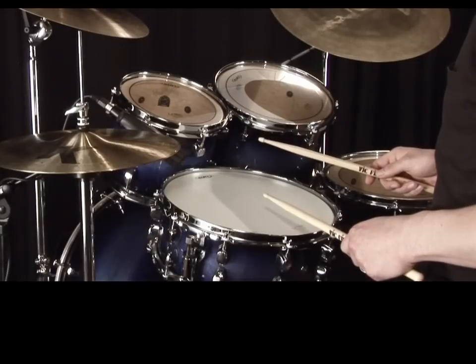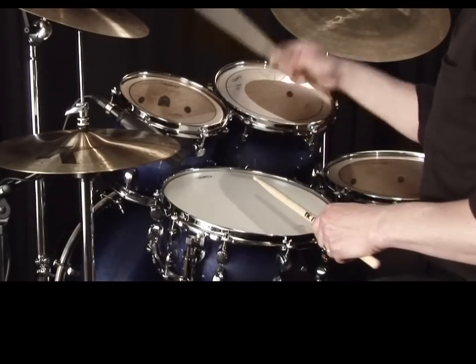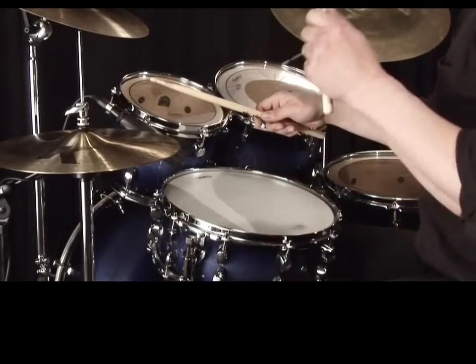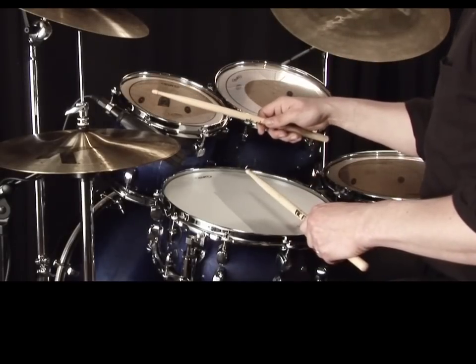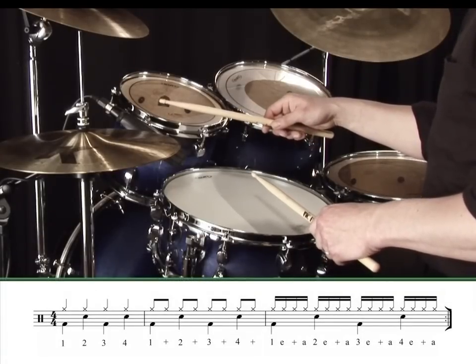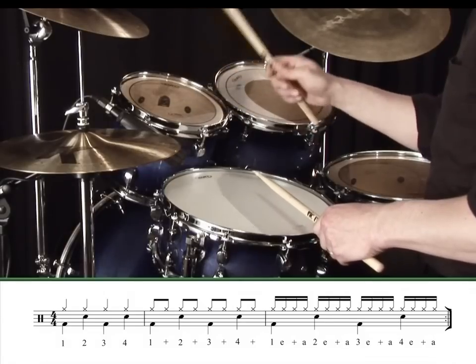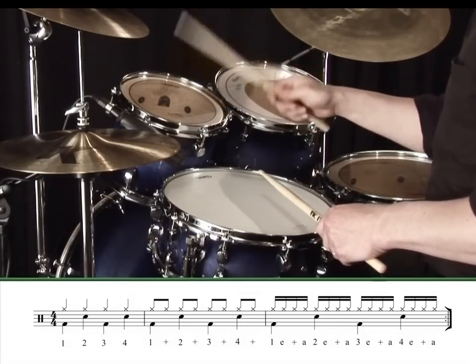Okay, now let's try a drum kit version of this exercise with just your lead hand on the hi-hat and your non-lead hand on the snare. We've got to be really careful about the speed of this next exercise as we're only using one hand on the hi-hat. Let's not start off too fast.